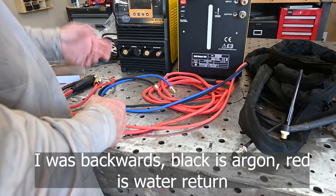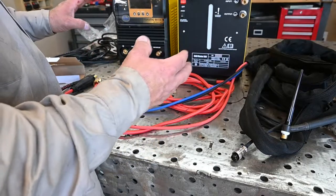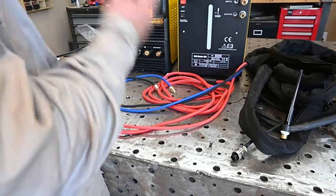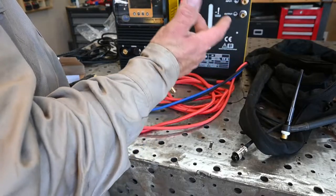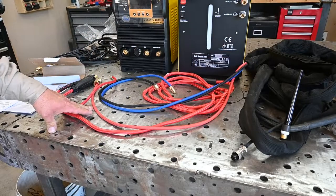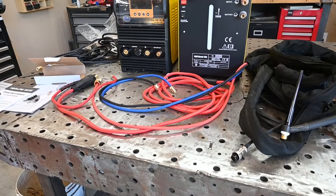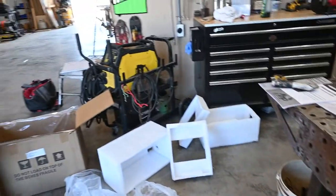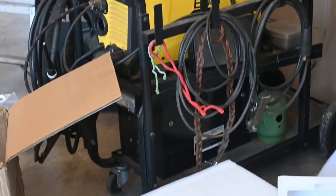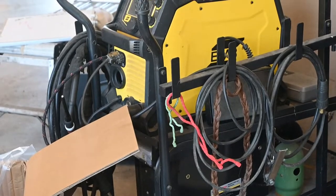I could run it today if I wanted to — I already have the connections that came with it to set it up and run — but I'm going to wait, go ahead and get all the components I need to hook up the water-cooled CK torch and have it all up and running. Additionally, this is my current welding cart set up for my Rebel, and there's a toolbox down there, so I need to modify this cart to hold the water cooler.